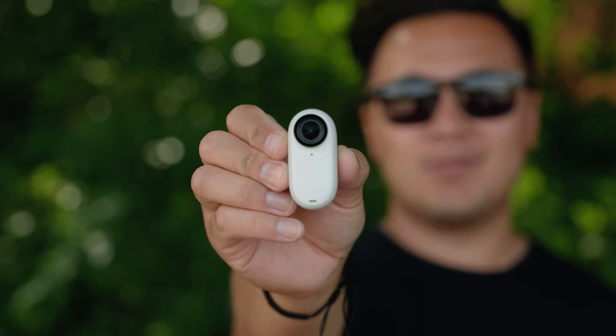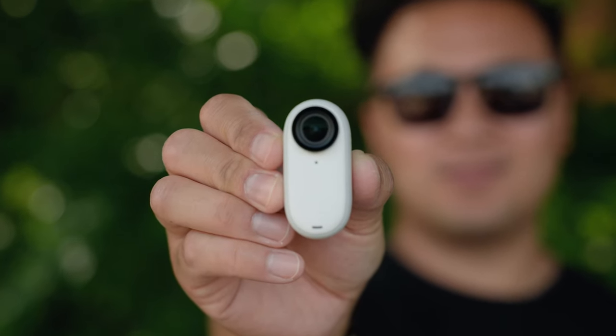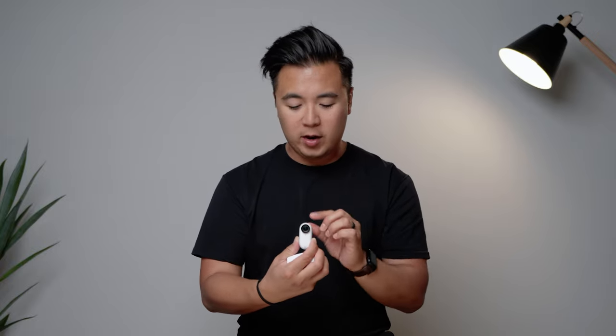The audio on the GO 3 is much improved. You can record audio with the two built-in mics on the top and bottom of the lens. I was actually very impressed with the audio coming from the GO 3. I was holding the camera vlog style and could hear my voice very clearly. Even when pointing the camera the opposite way, I could still hear my voice clearly because it captures audio from all directions.